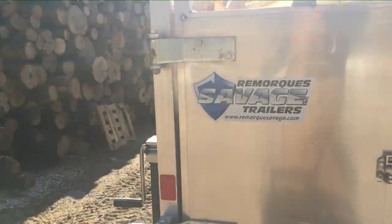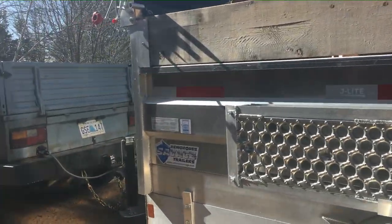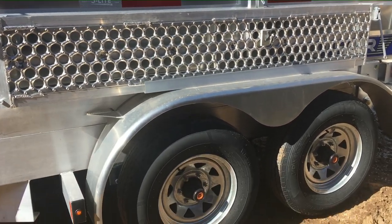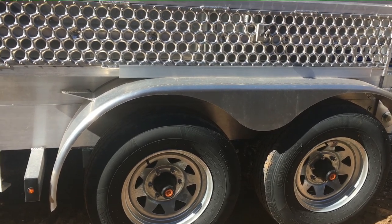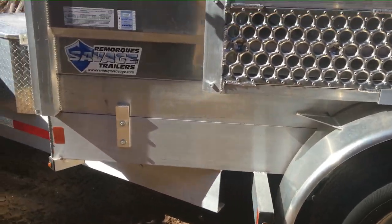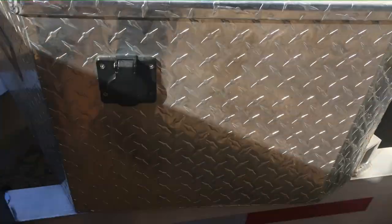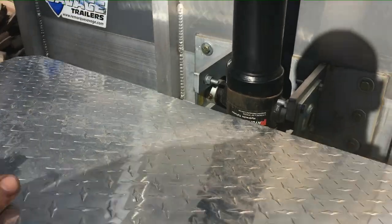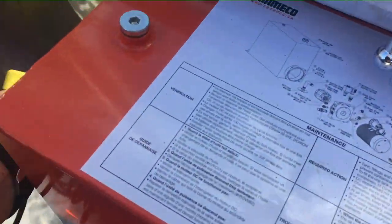I've invested enough this year into this firewood business and I'm concentrating on making the whole system work. This is a wonderful trailer — all aluminum, weighs about 1,200 pounds empty. It's got a pair of 3,500-pound axles, six-bolt wheels, and a 110-plug trickle charger. Inside this box is the hydraulic pump with a remote control — power up and gravity down.